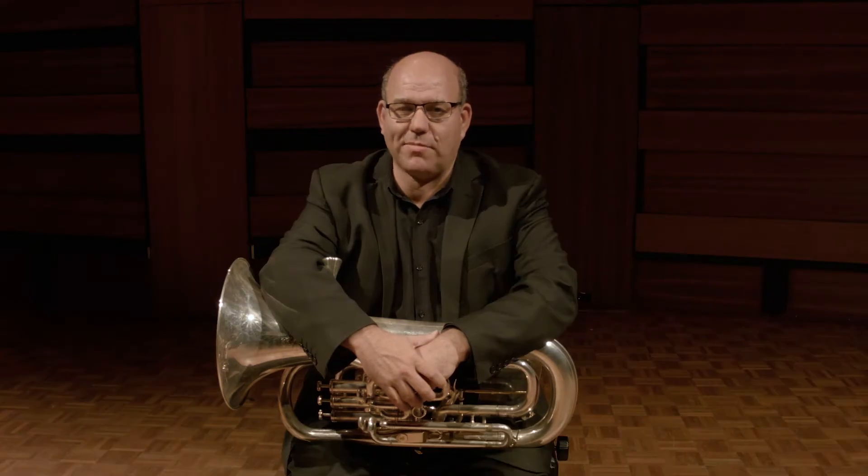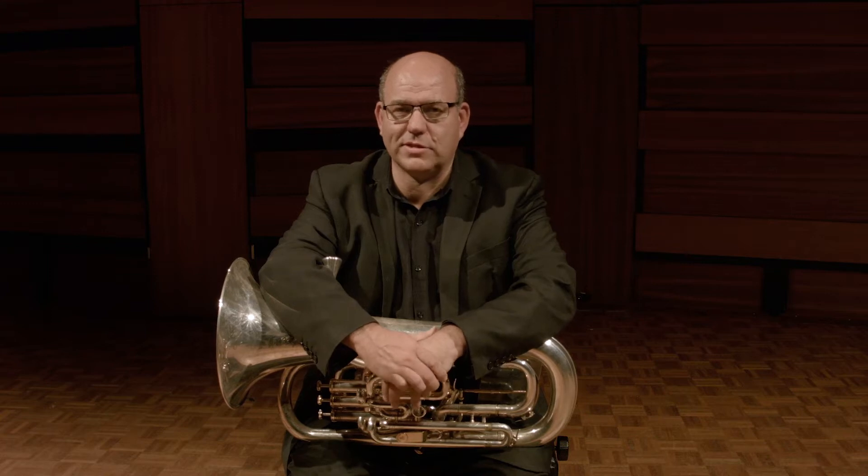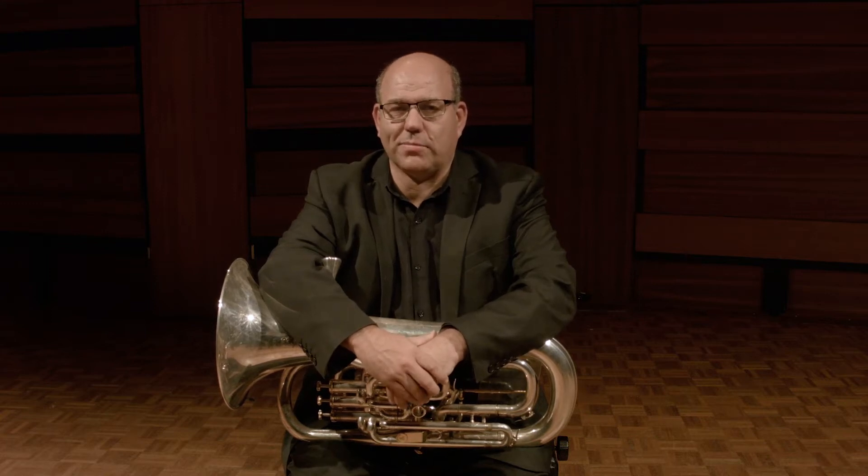Hi there, my name's Alan and I'm the head of the UWA Conservatorium of Music. I'm here today to talk about my five tips for brass players.